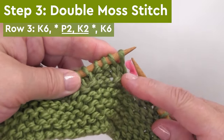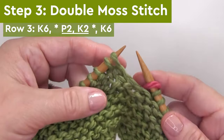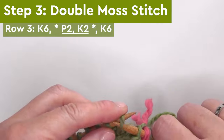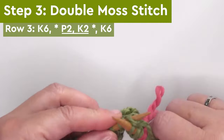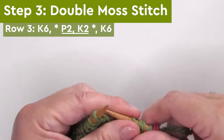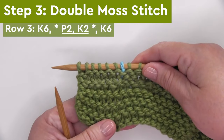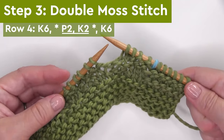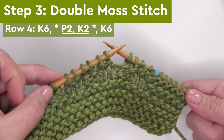Row three of our four-row repeat is similar but a little bit different. We are beginning by knitting six, but then between the asterisks, this time we begin with purl two and then knit two. So we start by purling two stitches, knitting two stitches, and repeating that pattern all the way down the row until we get to our final six stitches, which we just knit. Finishing this four-row repeat, it's knitting the six stitches, then purling two and knitting two, and finishing with the knit stitch.